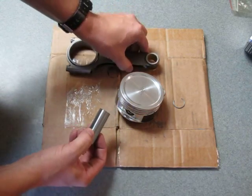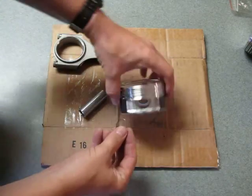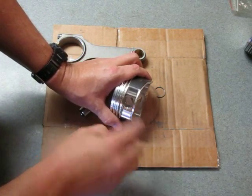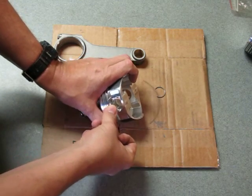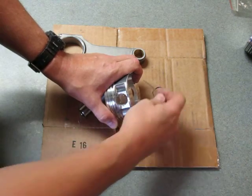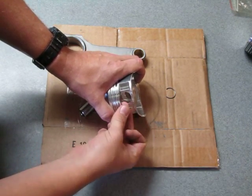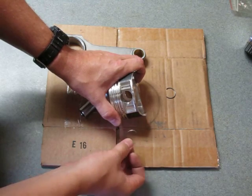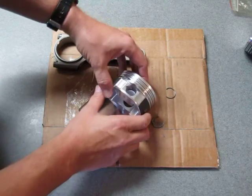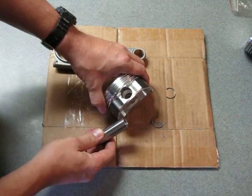Once that's done, I tried installing these several different times — first by using the little pin notch and starting one end in and trying to work my way around. I tried using my fingers and that didn't work. I tried using a small pick or screwdriver to force it in there and that didn't work either. Seemed to be a lot of frustration, so I looked up different techniques and kind of came up with one on my own that worked really well.